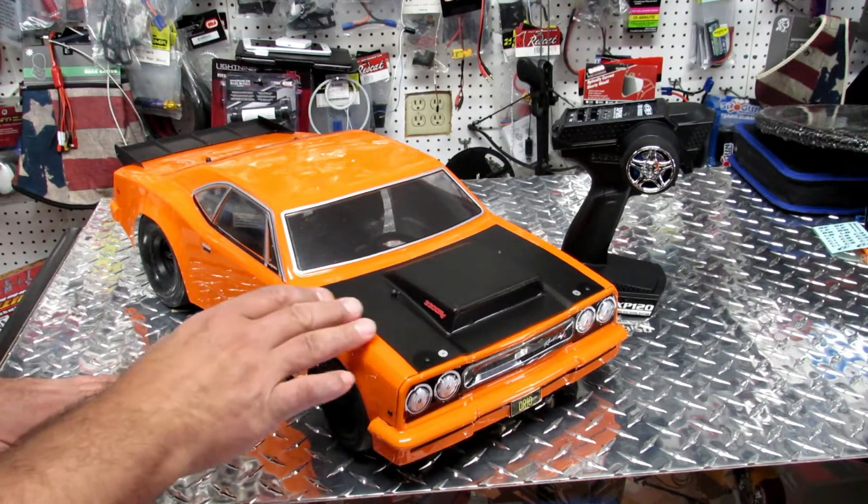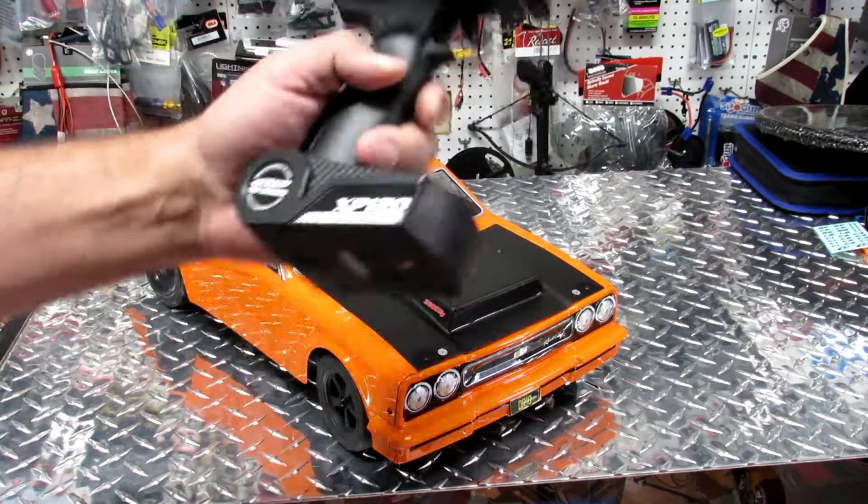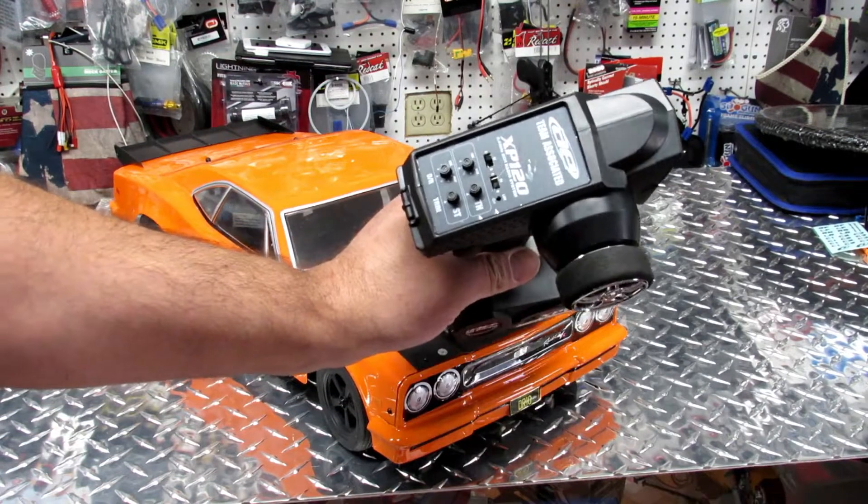It's a really big car and it looks very cool. I like the orange color — the two-tone with flat black is really nice. It's a long car. Let's start with the remote and then go over to the vehicle.